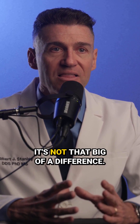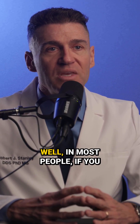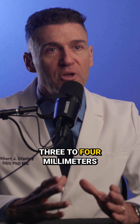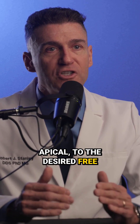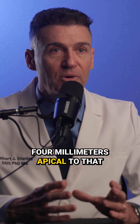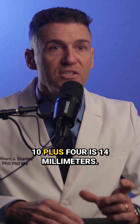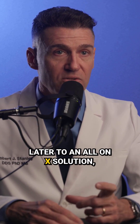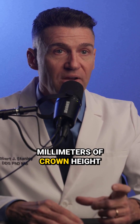It's not that big of a difference. In most people, if you place a dental implant in the right position, you're placing the platform of the implant three to four millimeters apical to the desired free gingival margin. So using a central with a clinical crown 10 millimeters long: 10 plus four is 14 millimeters. If you then have to convert that later to an All-on-X solution, you've got 14 millimeters of crown height space.